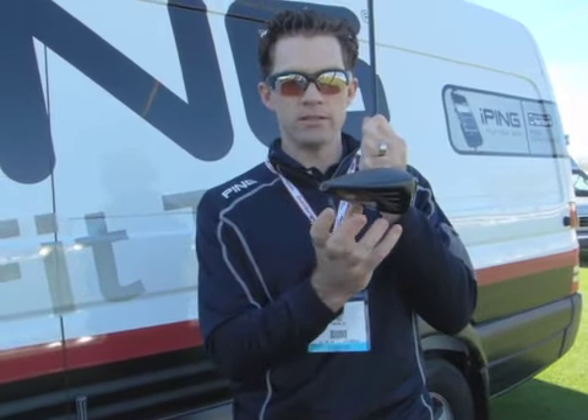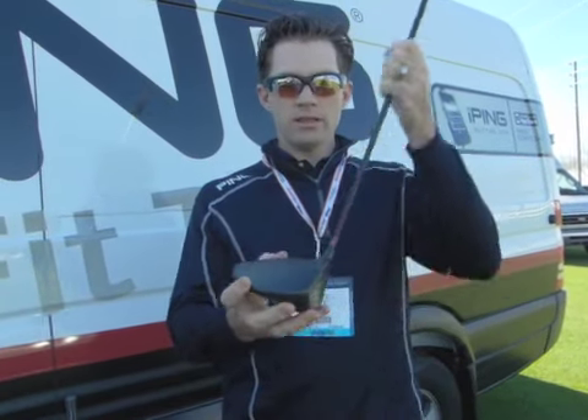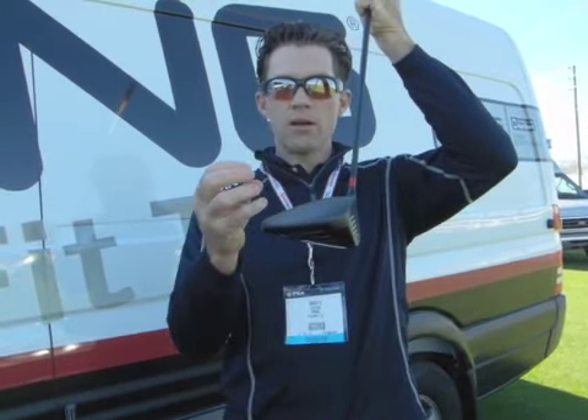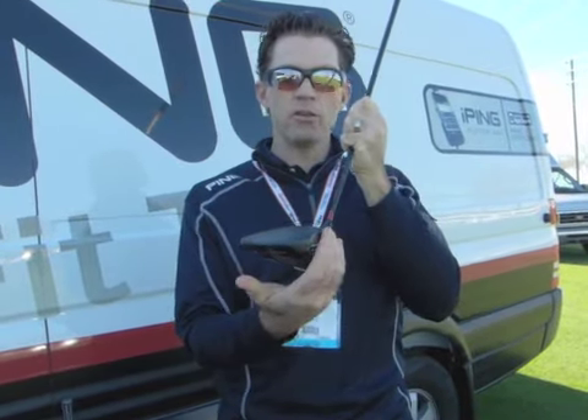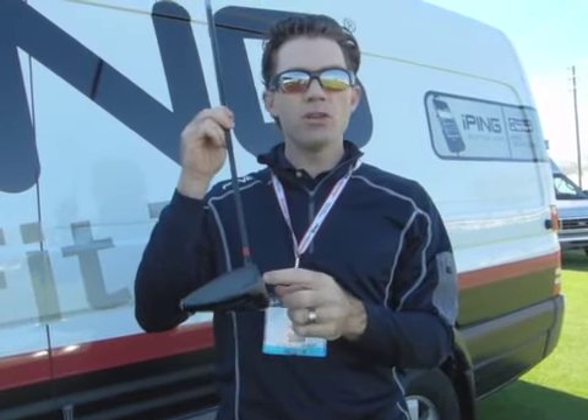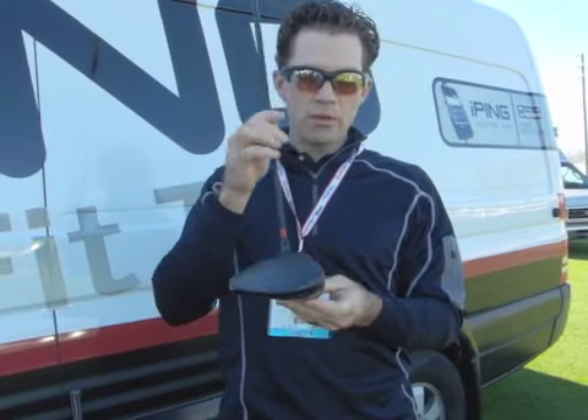That's the forgiveness on off-center hits in both the heel-toe axis, which affects miss-hits on the heel and toe, and the top-to-bottom axis, which affects miss-hits on the bottom of the face and high on the face. What we're able to deliver is a club that, because we're moving the CG down and back, delivers more dynamic loft. That means you can play less static loft and get the added benefit of high ball speed without having to keep going up in static loft to get the right launch conditions.